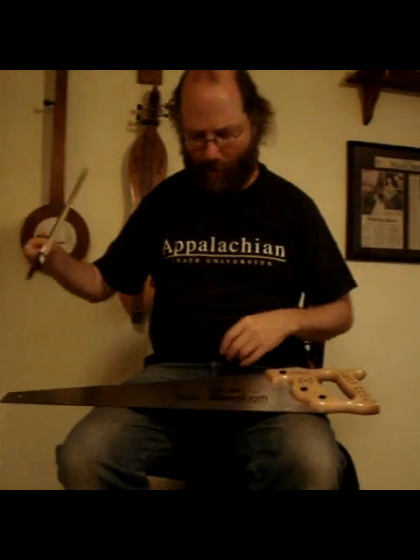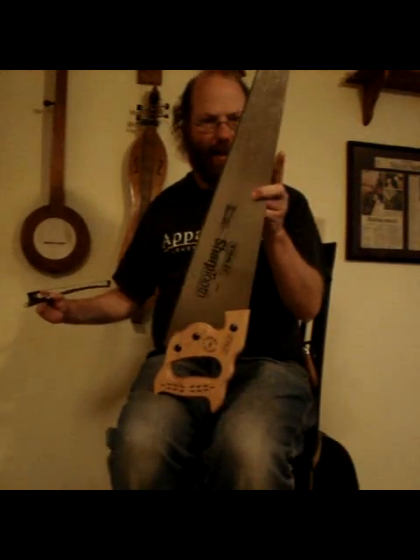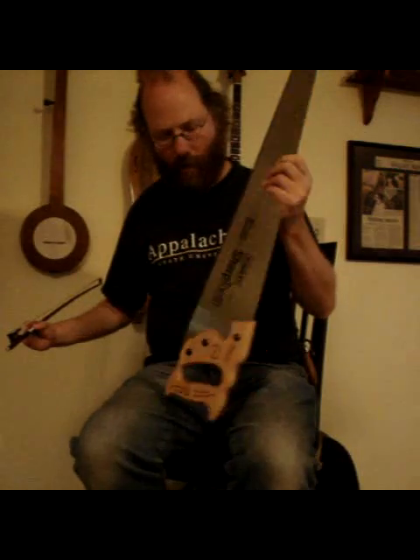And you get to go down there with the top. With the saw, you're going to stick it so the back side is pointing away from you. You don't want to do it with the tooth side away from you — you're going to have it between your legs like this, the back side pointing away from you. And then you don't want to just bend it straight, because what you want to do is get a sort of an S curve to it.